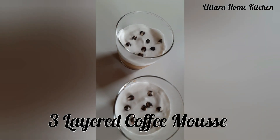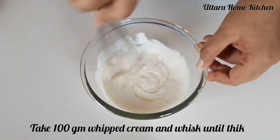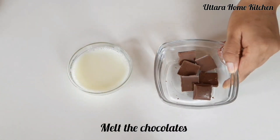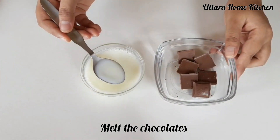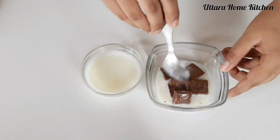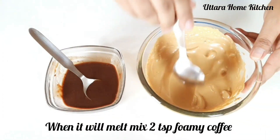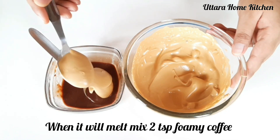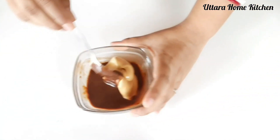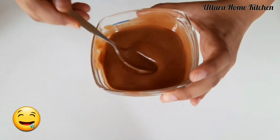Next I will make 3-layered dalgona coffee mousse. For that I took whipped cream and whisked it until thick. Keep it aside. Now take your favorite chocolate and melt it — you can follow the double boiling process or microwave for 20-30 seconds. Here I am using hot milk; the chocolate was at room temperature so it easily melted. Now add 2 tbsp of foamy coffee and mix it well. The chocolate and foamy coffee mixture is ready. Keep it aside.